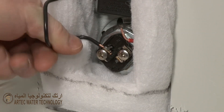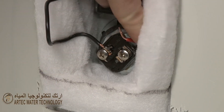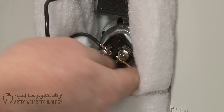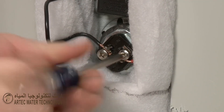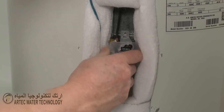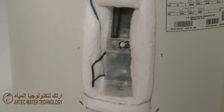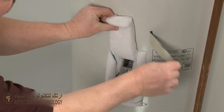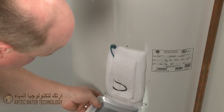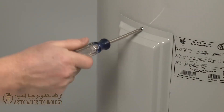Attach the wires to the appropriate terminals on the new element and tighten the screws to secure. Reposition the plastic cover, then reposition the insulation and realign the access cover. Replace the mounting screw to secure the cover.